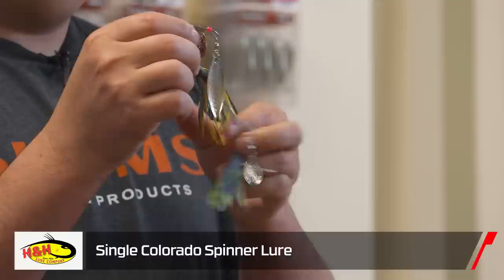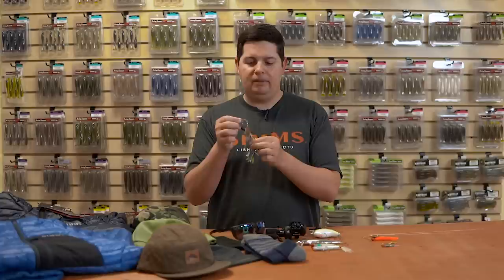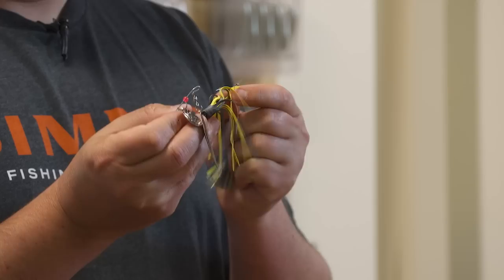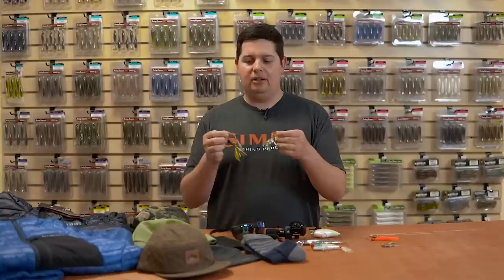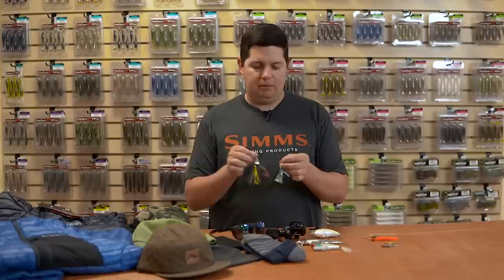They have all kinds of different colors — yellow, black, blue chartreuse. They come with that flat living rubber skirt material that used to be popular. It still works really well, and these are really good in cold water because that living rubber never sticks together like silicone does. They come with a replaceable double hook — a free swinging double hook for great hookup ratio. These catch everything from bass, crappie, bluegills, and walleyes. Everything bites these little spinner baits. They've been around forever and I believe they're only about two bucks — something you always need to have in your box.